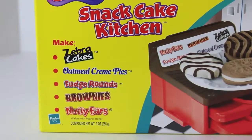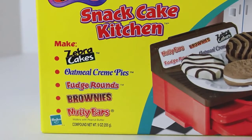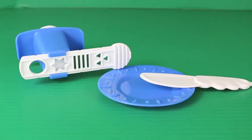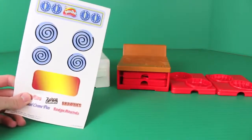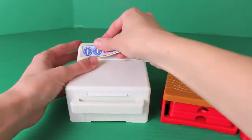With this set we can make lots of Little Debbie treats including zebra cakes, oatmeal cream pies, fudge rounds, brownies, and nutty bars. The Snack Cafe Kitchen comes with 3 cans of Play-Doh, an extruder plate, and Play-Doh knife. This is the first Play-Doh set I've ever used that came with stickers — the stickers are for the oven and for the cookie table.